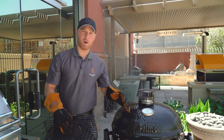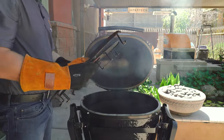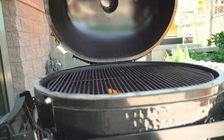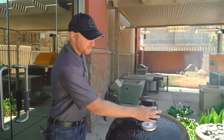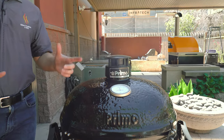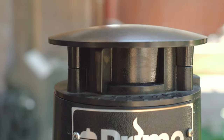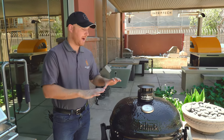The charcoal is lit and the temperature is about where we want it. Since we're grilling, we're not putting in the heat deflectors — just the main cooking grates. The only thing to monitor now is your temperature. If it starts getting too high, you can close the vent down a little bit to reduce airflow and lower the temperature. When you're done cooking, close the vents completely — that shuts down the oxygen flow, snuffs out the fire, and you'll have charcoal left over for the next cook.